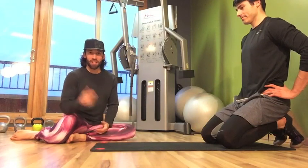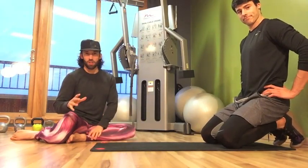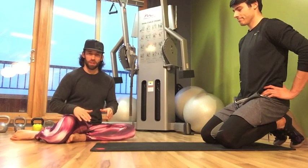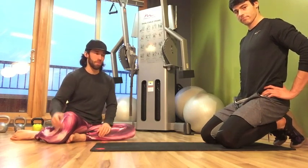Hey guys, Tyler here from Mastodonic, here with Jason from Athletico. We have a great breathing and positional drill to help open up your shoulders. This is a really good one to do before you do any of your other mobility drills, and it's going to have a strong carryover to your performance in those other ones.